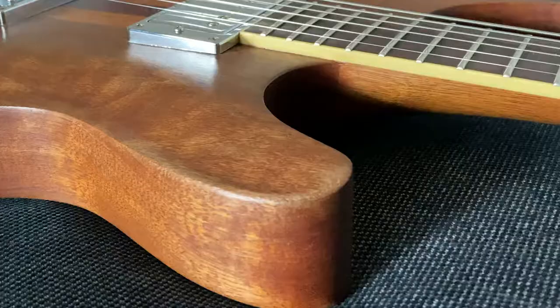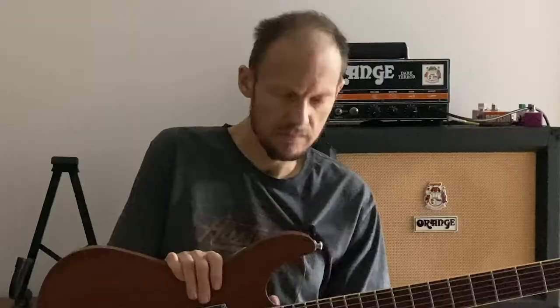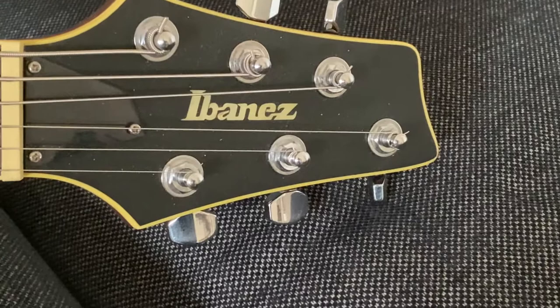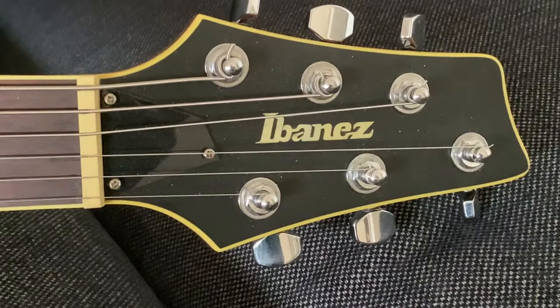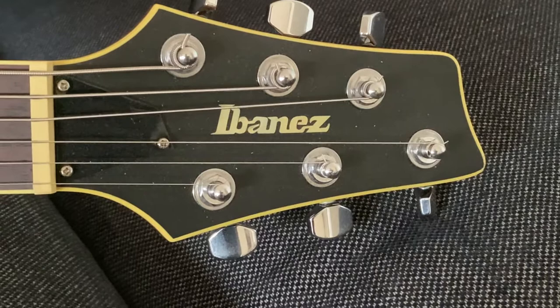Even though it's based on the SZ series, it has a very thick body with an arched top. All SZs are set-in neck or neck-through, and nearly all of them — similar to the SZ series, even Prestige — were made in Korea. There was one model, the SZ1220, that was made in Japan. Another characteristic of the SZ series is the headstock shape — it has some resemblance to the pointy design from the RG series, but it's much wider and shorter to accommodate the 3+3 tuner layout.